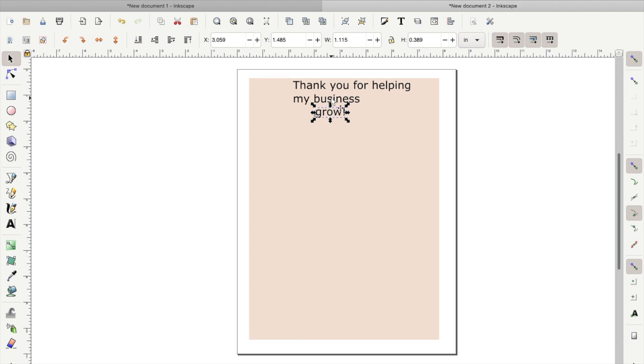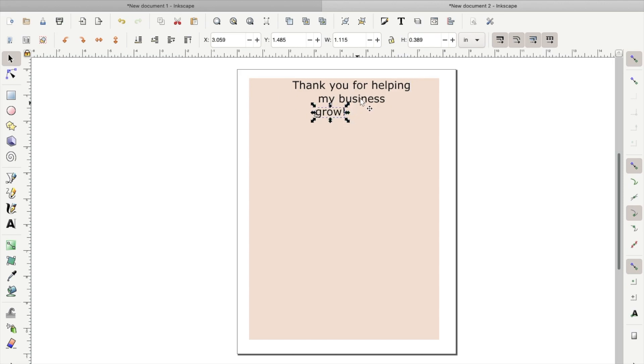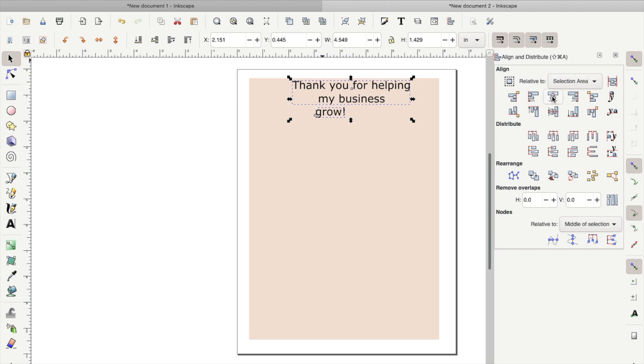Now that we have the words typed out, we will need to center the text. To do that, double-click on the first text box and you should see a toolbar pop up. You're going to click the drop-down and select center. To center "grow" with the entire text, we're going to select both items and go up to the top-right corner and align them. Click align and the toolbar will pop up — you're going to choose align center and vertical.